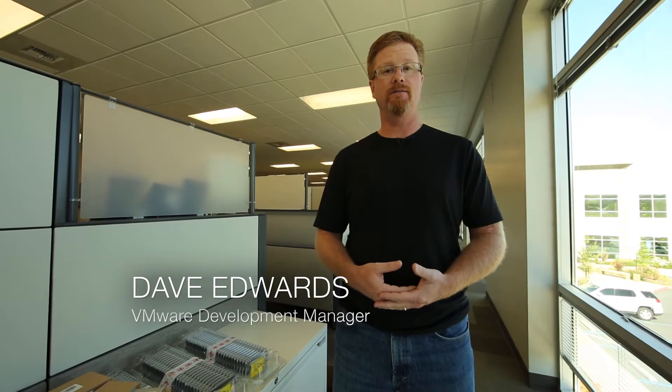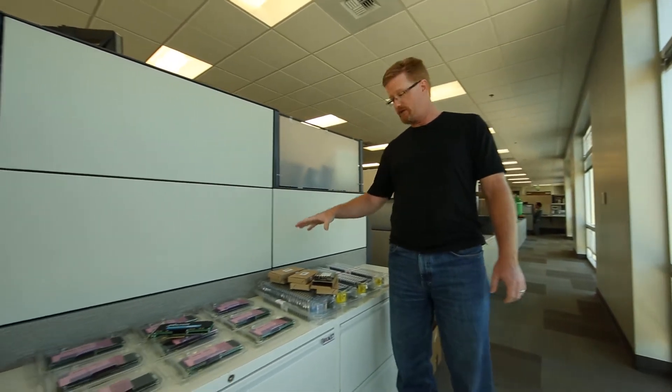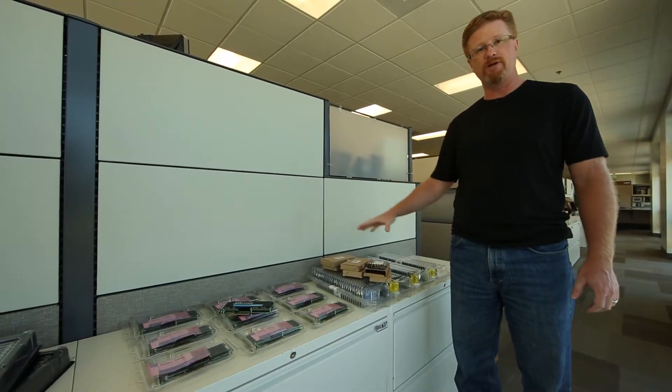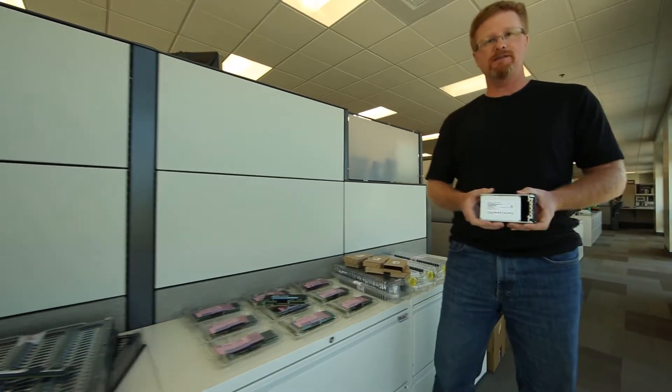Dave here is actually playing with some of the equipment. My name is Dave Edwards. I manage the VMware development team for our device drivers on our PCIe Express SSD products. What I'm going to show you today is a set portion of the equipment that we have to be putting into the vSAN array where we have an all-solid-state disk array.